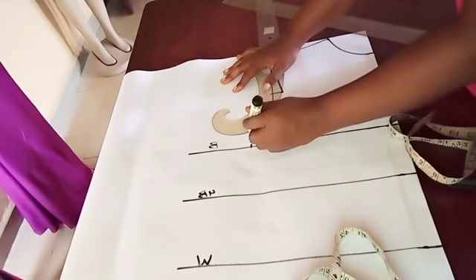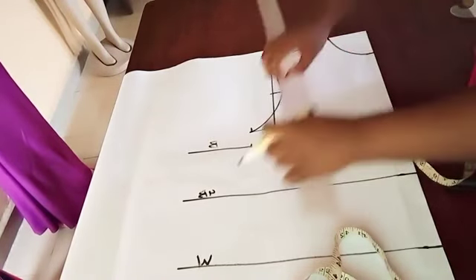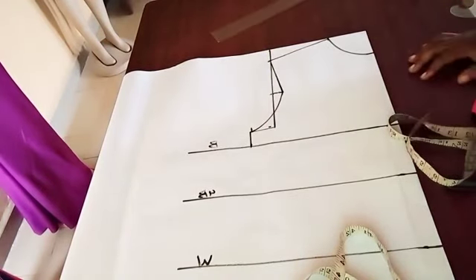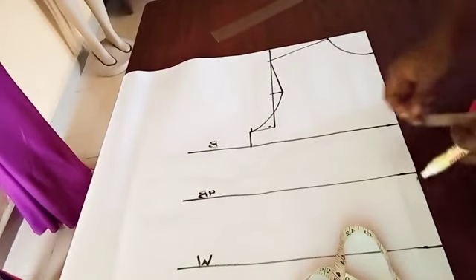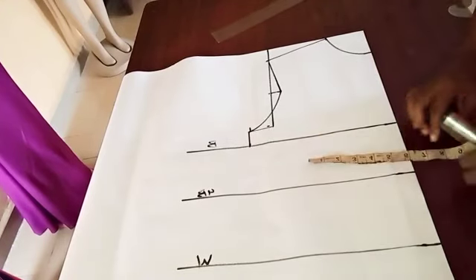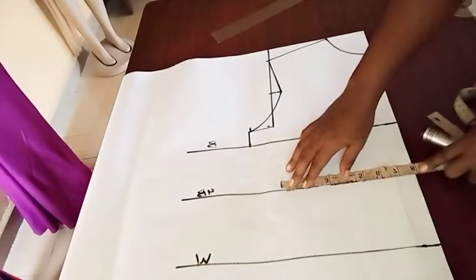Use your curve to connect the way you're seeing it. I believe you can see it very clearly — connect it to the bust line and bring it down to the bust line. If you've not subscribed to this channel, please do well to subscribe. It matters a lot. I implore you to watch to the end so that you can get the best out of this video.